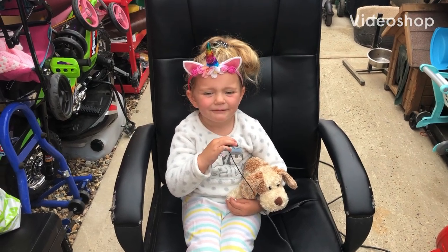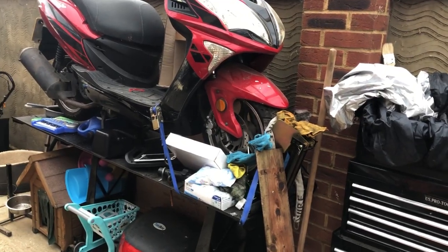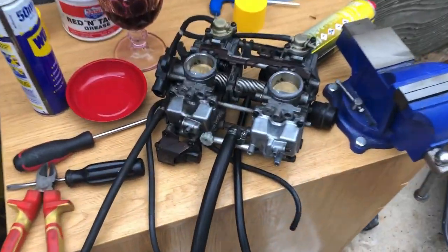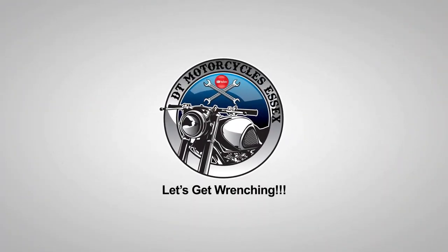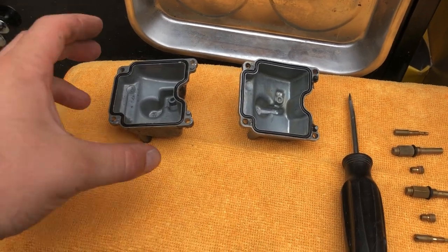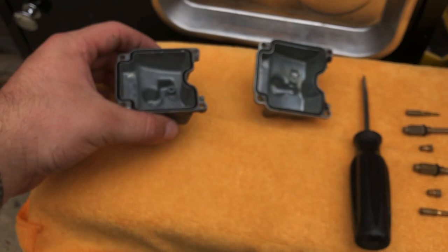Hello everyone, welcome back to the channel. Right, what's going on everybody? Welcome back. Let's have a little look at these carbs. So I'm just doing a little bit of carb work — although it doesn't really need it because I have already rebuilt these carbs — but I just thought I'd show you a little bit of what I'm getting up to.